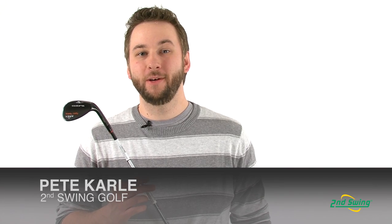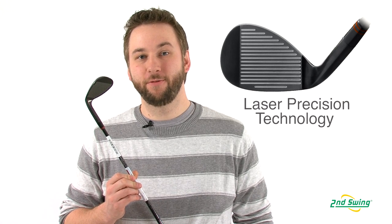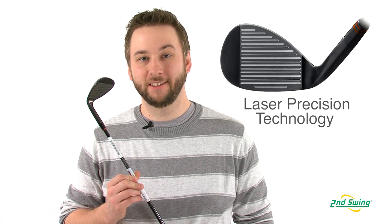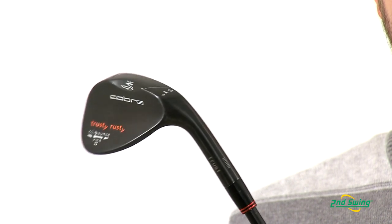Hi, I'm Pete Carl from Second Swing Golf, and we're talking about the Cobra Trusty Rusty Wedge. Cobra's laser precision technology allows Cobra to feature four distinct surface roughnesses, resulting in the maximum allowable spin, which gives you consistent control and feel.